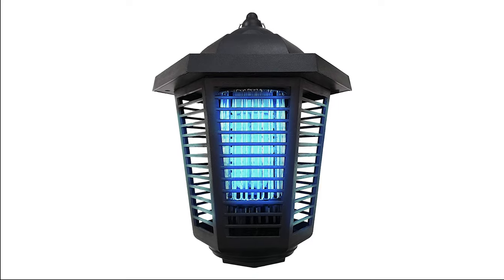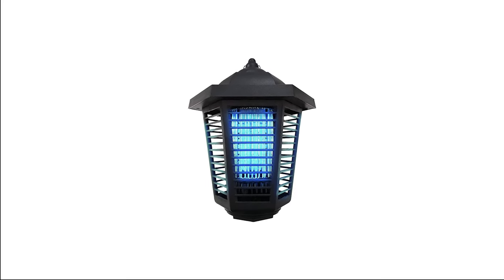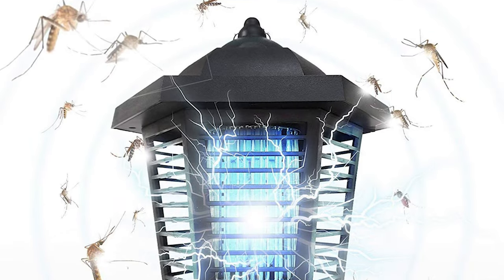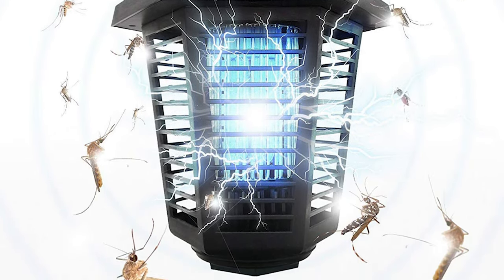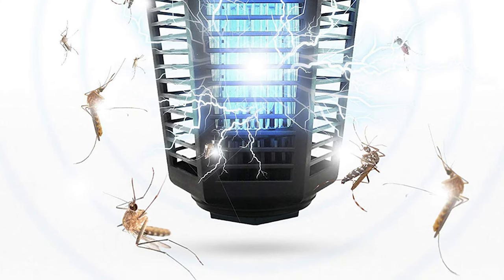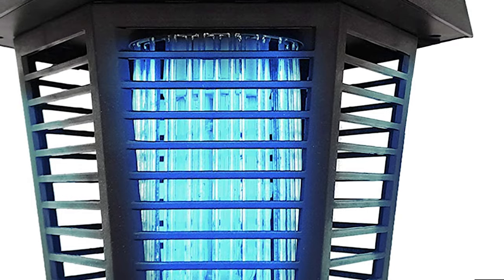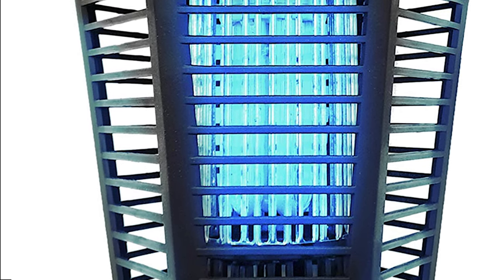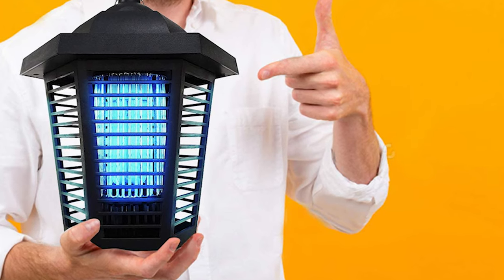This zapper works great as an outdoor and indoor bug zapper and mosquito killer for patio and room. It lures and zaps insects within a radius of up to an acre — exactly what's expected from a fly zapper. It works even in the rain with water resistance. Just plug into electricity and let the device work on its own. The mosquito killer bug takes only 10 seconds to clean.